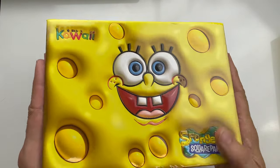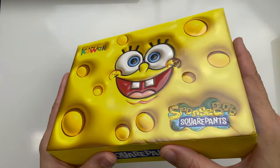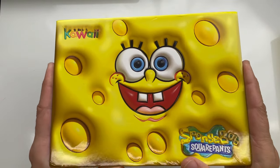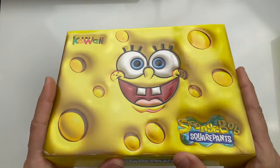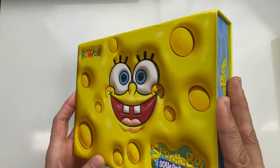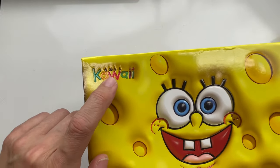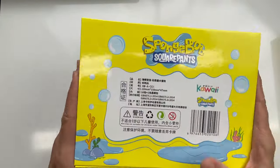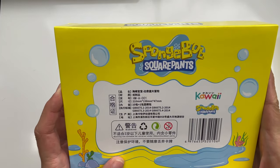Here is box number one. As you can see it has a really cool texture to it — it's actually made with a 3D embossed effect, and it gives it such a cool look. I'm hoping the cards inside are as cool as the box. This is one of the first ones to actually have a company name on it, so I'm not sure if that makes it any more legit.